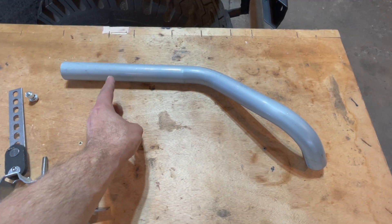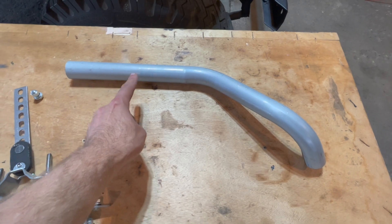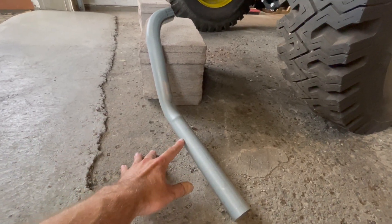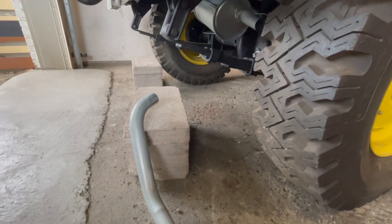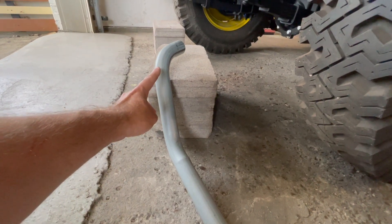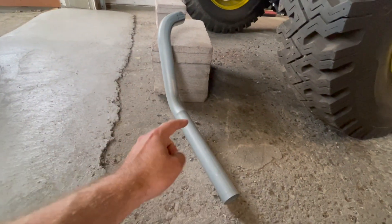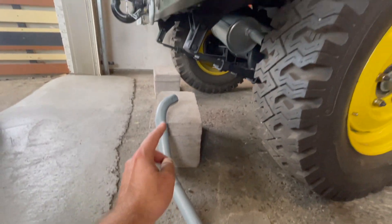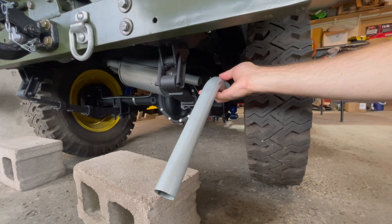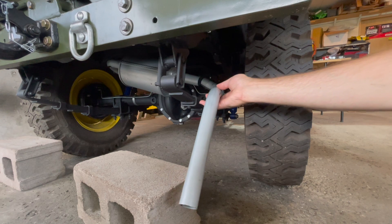Finally, it is now time to install our end exhaust tail pipe onto the muffler. Orient it so your sharp curve is towards your muffler and the longer point is towards the end — it will stick out past your bumper. Now just push the end exhaust tail pipe onto the muffler.